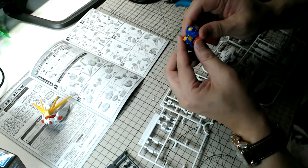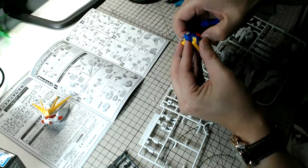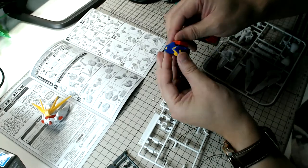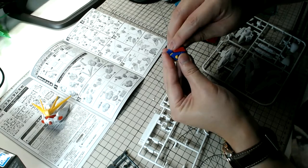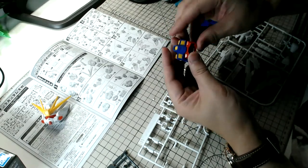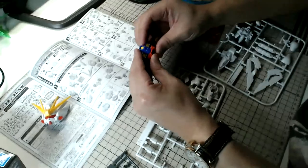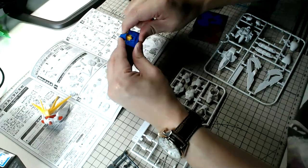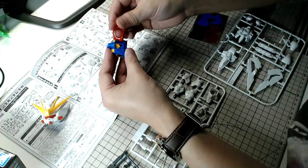Thank you to everyone who just joined this live stream — it's a very casual hangout live build. It's been a while and I'm a bit rusty in building Gunpla kits, so feel free to ask me anything in the chat session. Now this particular part is kind of hard to put in — yes, there you go, snap it in.